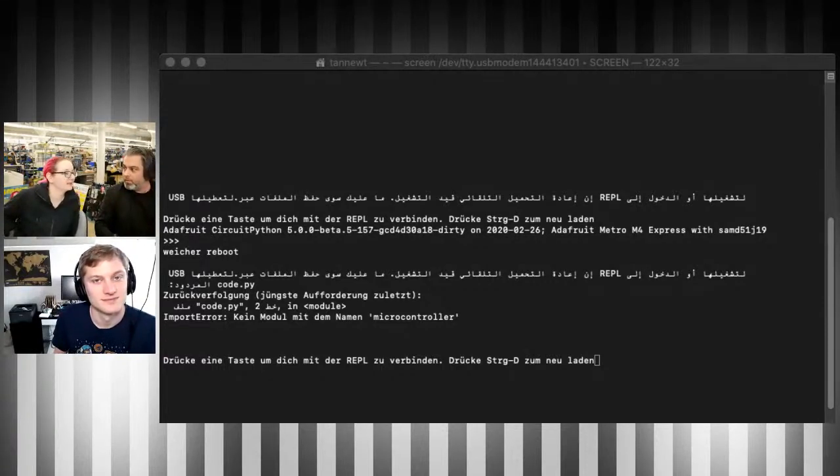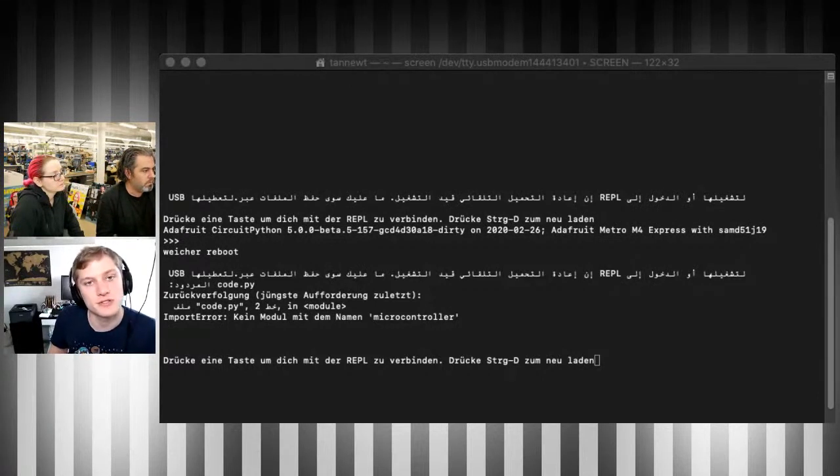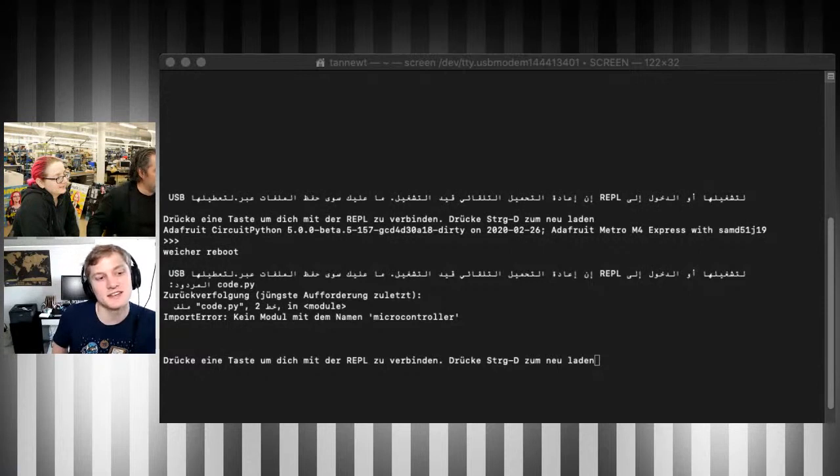The entire CircuitPython team built it thinking someone somewhere might use it who speaks another language. You can contribute even if you don't write code — just help with translations. We mention it in our newsletter each week. People are also starting to translate the documentation. If you speak another language, reach out and contribute. Visit circuitpython.org/downloads to see every build and its available languages — and yes, there's an English Pirate translation too!